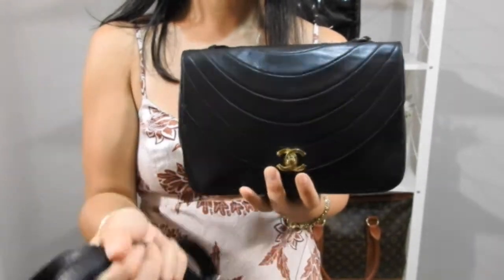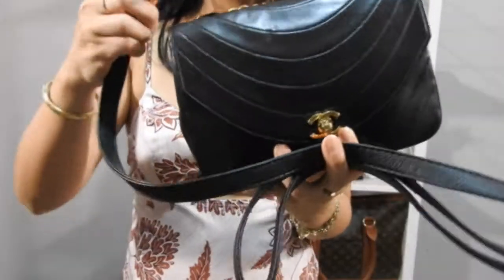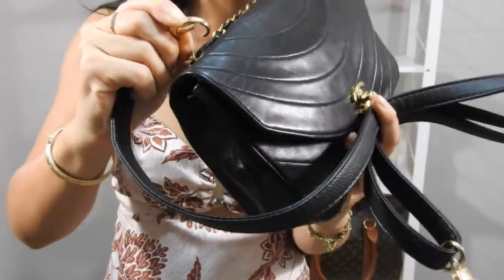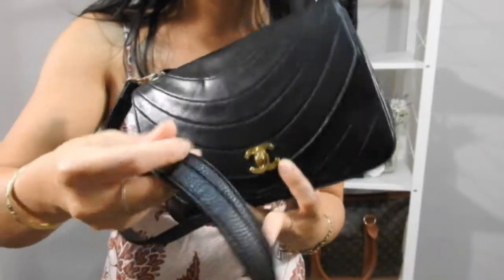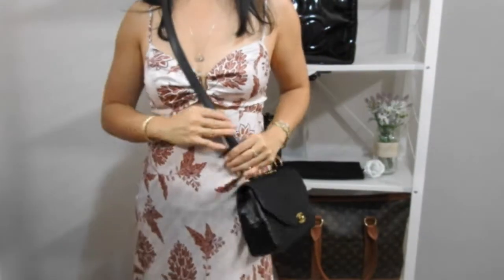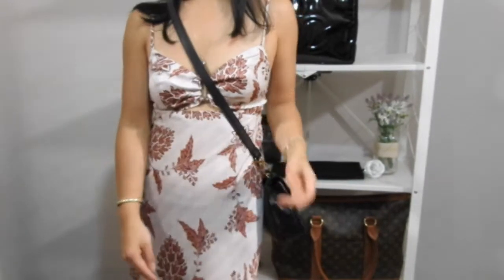I close the zippered pocket to keep the strap tucked in, and now I just add my own crossbody strap to dress it down. I use a faux leather strap — if you wanted to keep it dressy, you could buy an interwoven link strap. I use these ribbons as loops to attach my straps with the lobster claws, and now I have a dressed-down crossbody bag that's really nice and easy to wear with any casual outfit.